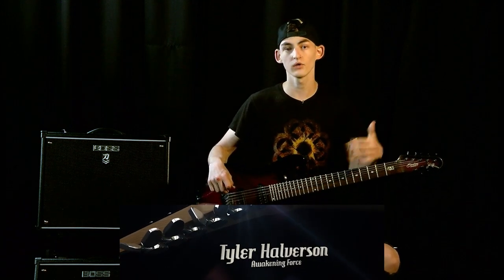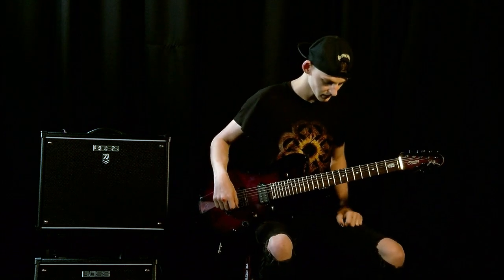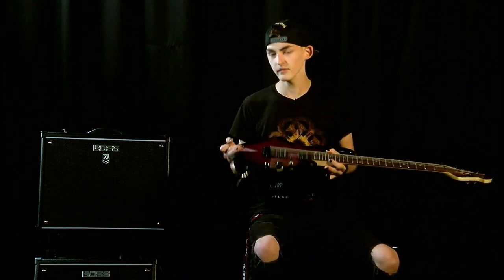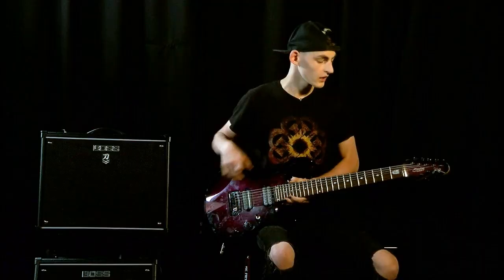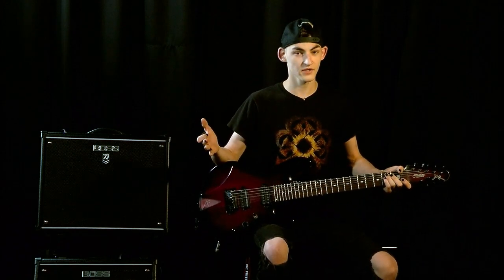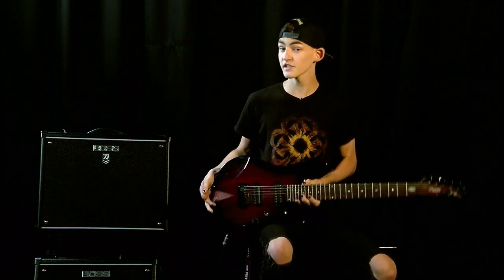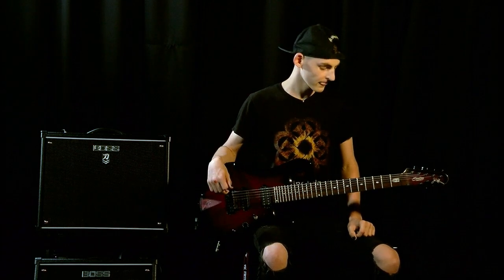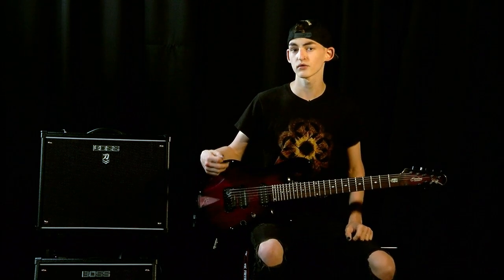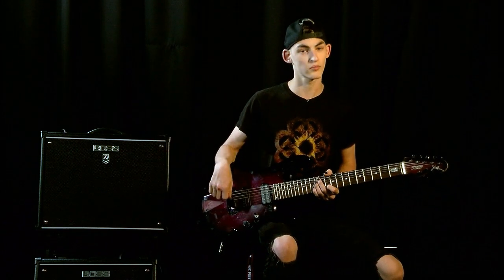Hey everybody, I'm Tyler. On today's Lick of the Week, I'm going to be teaching you a lick from my band Awakening Forces' new single, Too Late to Change. I'm using a seven-string guitar tuned to drop A, but you can use your normal six-string guitar tuned to E standard — I've just got an extra string on top tuned to A, but for this lick you won't need it. This song is in the key of A and this lick specifically uses the natural minor scale. I'm going to play it fast first, then slow, and we'll break it down.